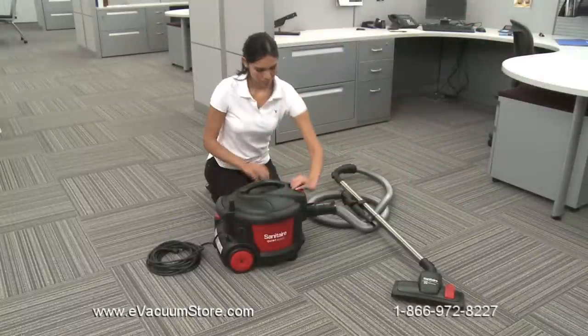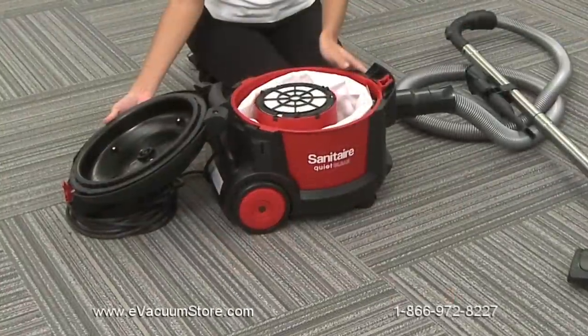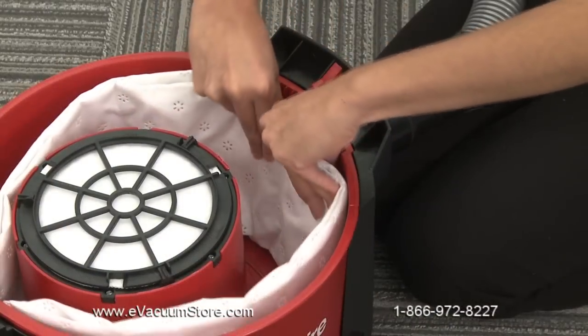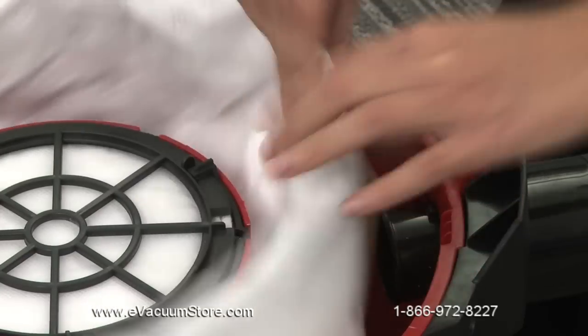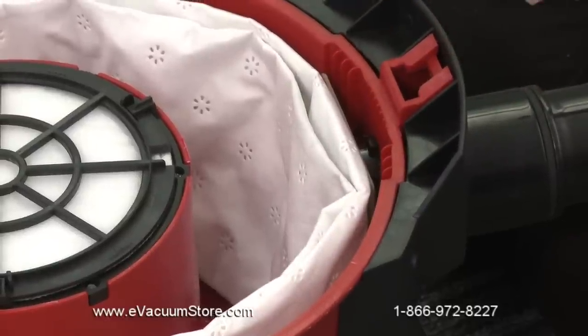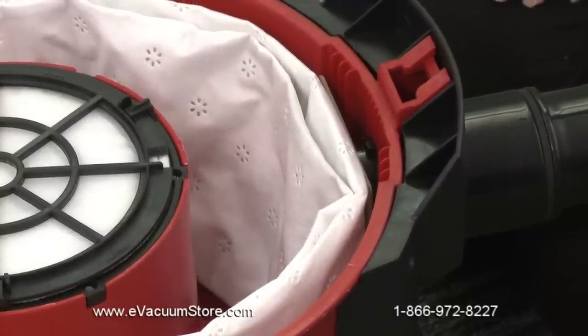To empty the disposable dust bag, first lift the release latch on the canister and open the top cover of the unit. Pull the dust bag off and up carefully to ensure that all captured dust and dirt remain contained. To replace with a new bag, push the rubber ring of the new dust bag over the inner portion of the suction hole until the bag is sealed and secured. Make sure the bag rests comfortably inside the unit.